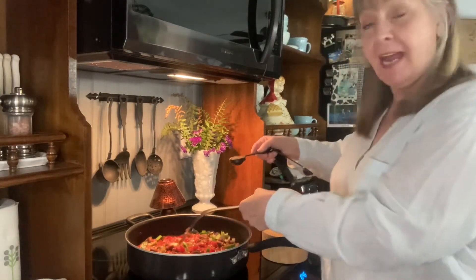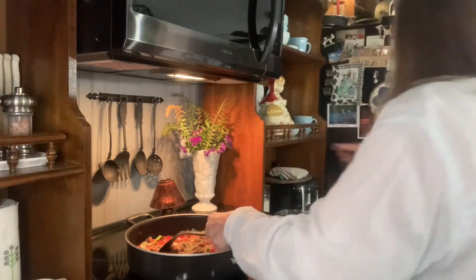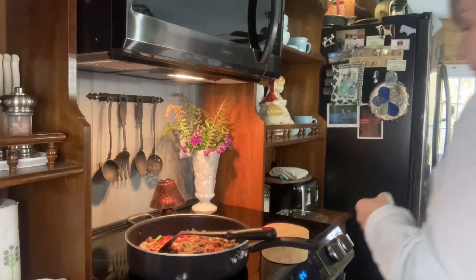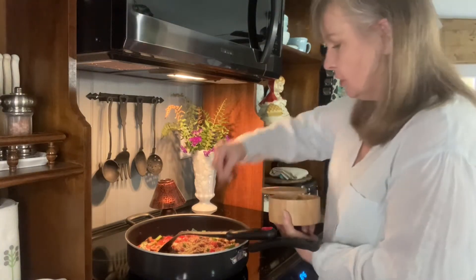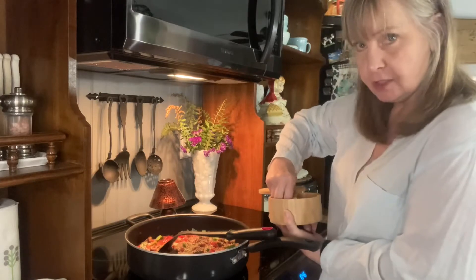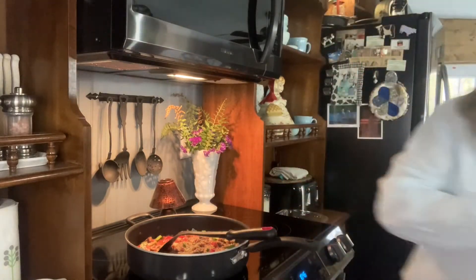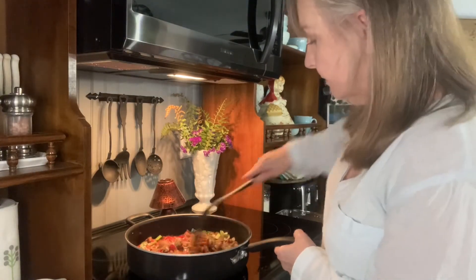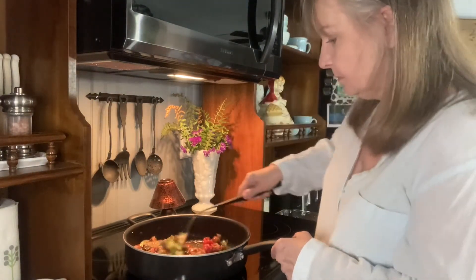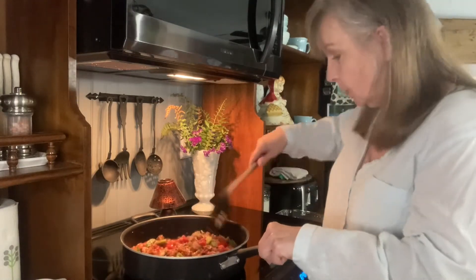I'm going to add a tablespoon of Italian seasoning and a wee bit of salt and pepper, just a little bit. Give this a stir. This looks really, really good and it smells wonderful.